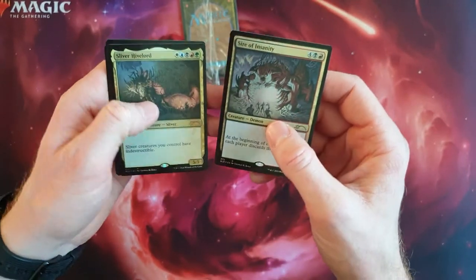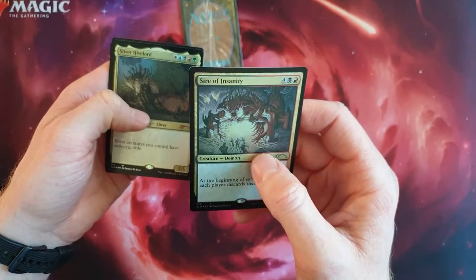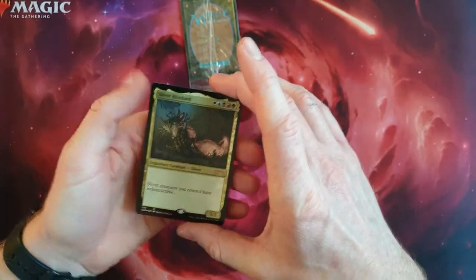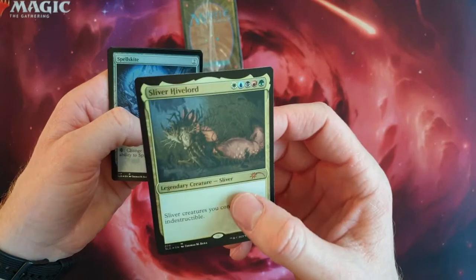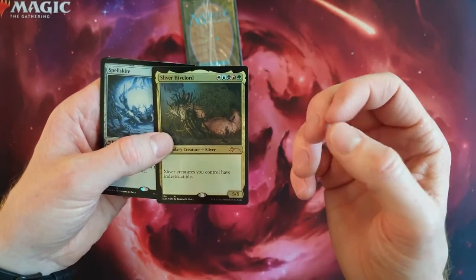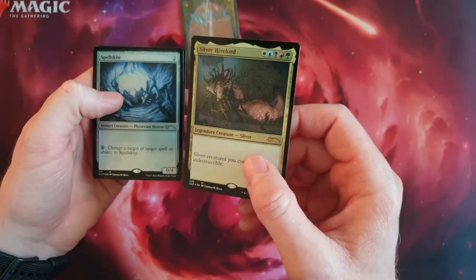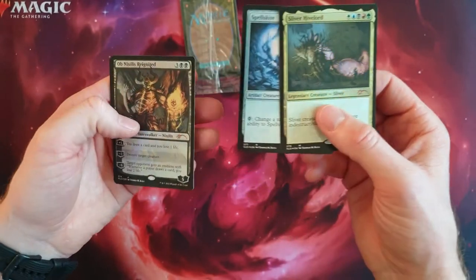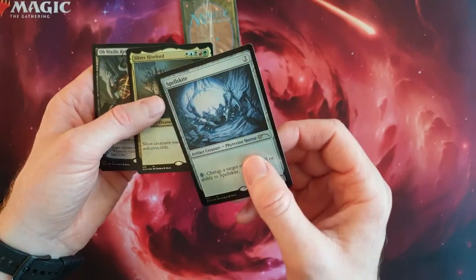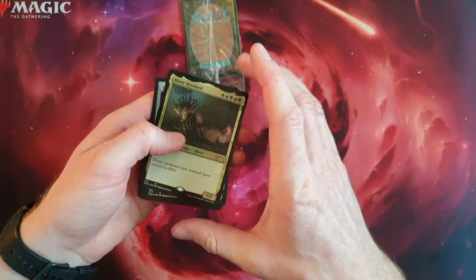It seems for Seraph and Sanity they just took the blank foil and printed over it. For the Sliver Hivelord it looks a little bit better because they took the foiling and printed a complete color layer over it, so the coloring is really, really nice for these kinds of cards. Normal Spells Guide is also a special version — those are really cool, but the Sliver Hivelord, yeah, that's the special card from this set.